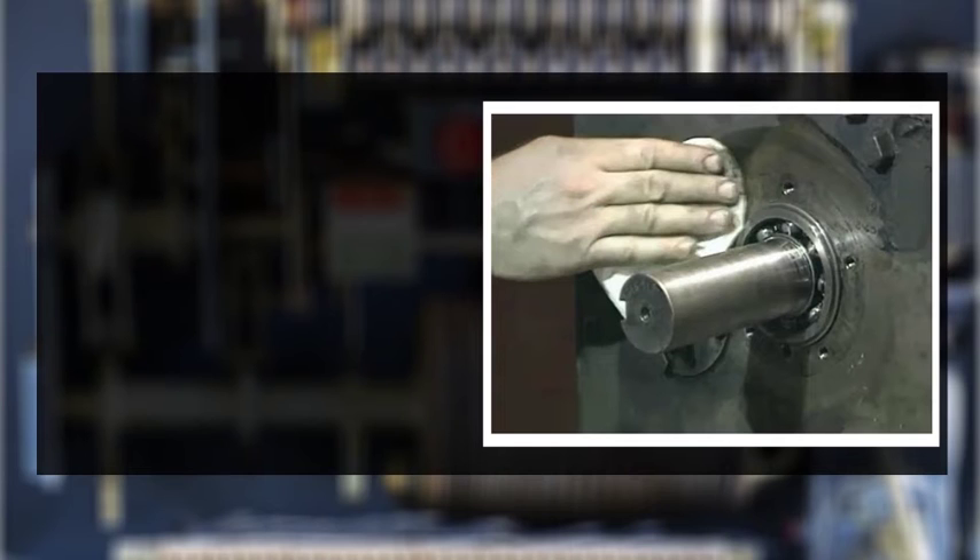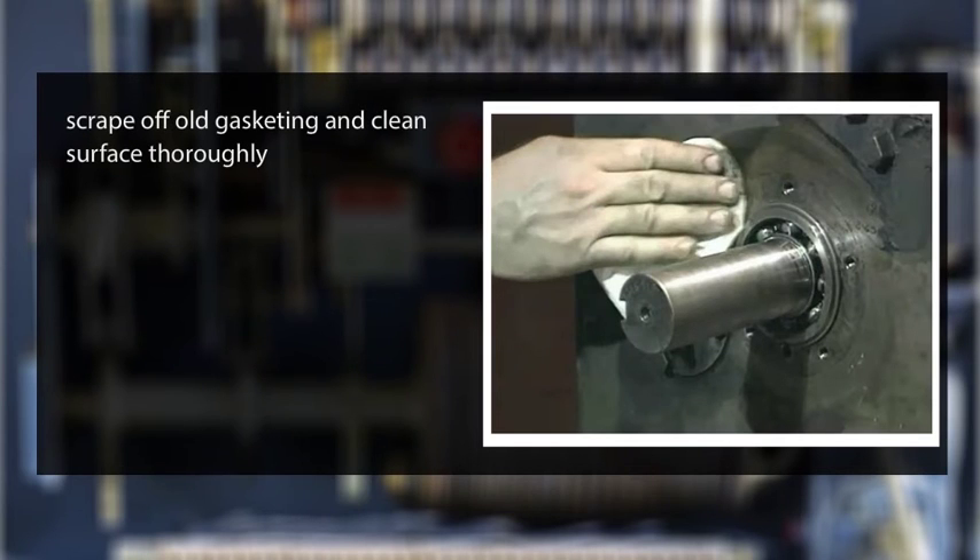When cleaning off the face of the reducer, be sure to scrape off any old gasketing and clean the surface thoroughly. The condition of the surface and the thickness of any gaskets or shims may be critical to the proper operation of the reducer.